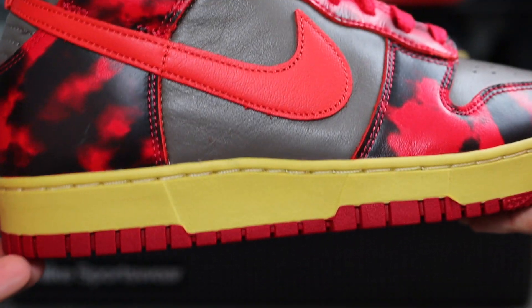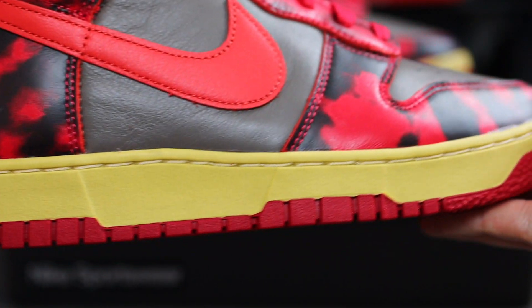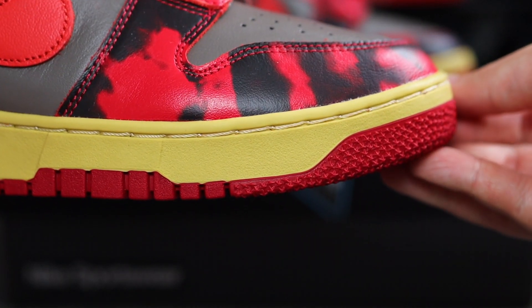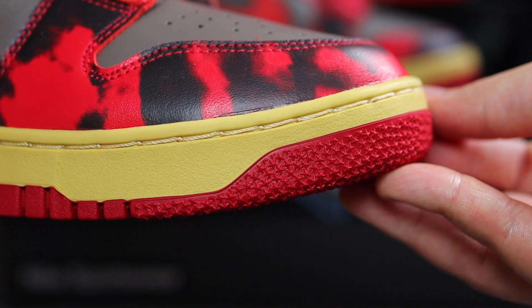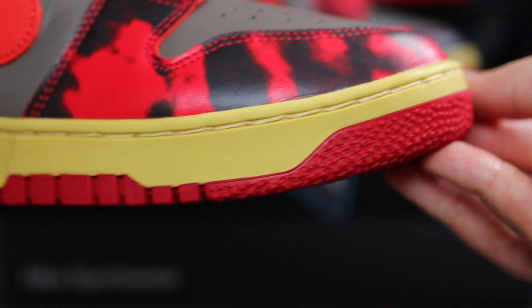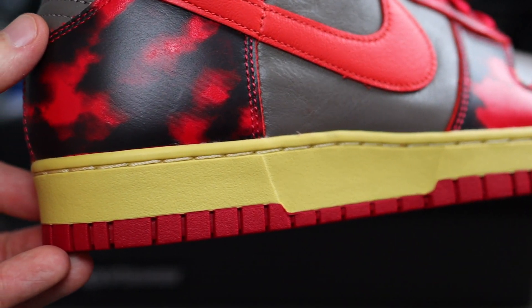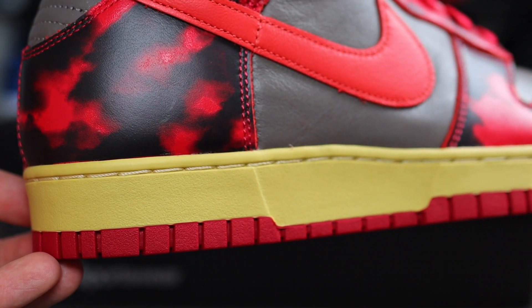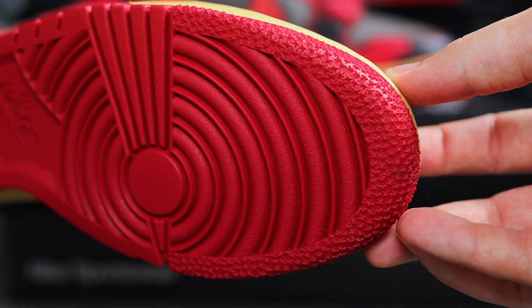Now this is the part of the shoe I kind of wish they went in a different direction. Don't get me wrong, I'm really feeling that aged look on some sneakers, but the colour of this midsole just reminds me of cheese — I don't know why. There's aged and then there's this colour. As you can see, this midsole is a lot more chunky than normal, and the outsole protrudes over a lot more than your normal dunk as well. And of course, this outsole does consist of this red colourway.